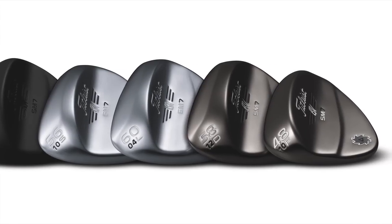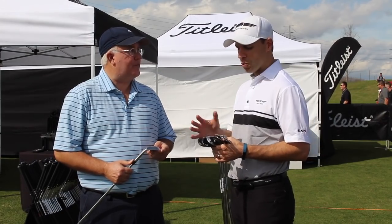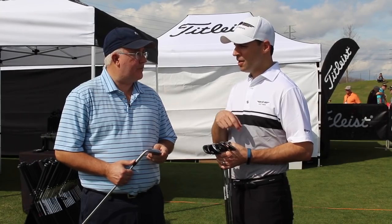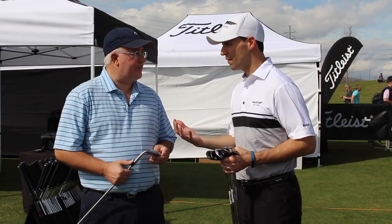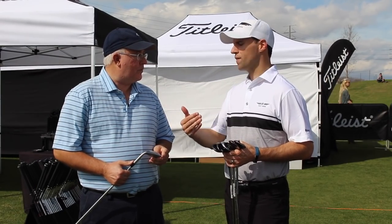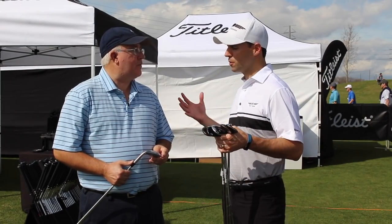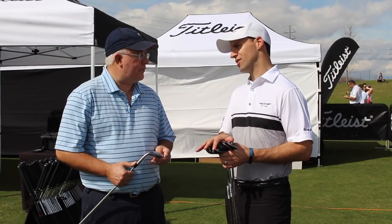I'd be happy to, and I think it's really important to recognize that these grinds all come from Bob's work on tour. Each one of these is in play on the worldwide tours today, and each one was inspired by Bob working with a player to achieve certain shot types. You talked about fitting, and I think the first thing any golfer should do is figure out their loft gapping. Bob would recommend four to six degrees of loft separation between any of their grinds, and when you go out and get gap fit, it really makes grind selection much easier.